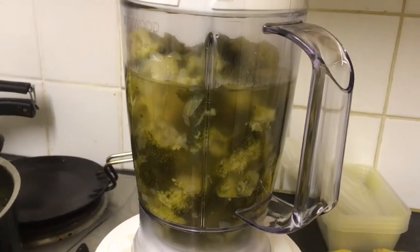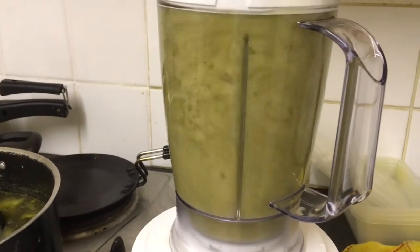Reduce the heat, cover, and simmer for 15 minutes or until the broccoli is tender — I gave it 20 just to be safe. The final step is to blend until smooth and season with salt and pepper. I actually added the salt and pepper first and then blended, because I find it more even that way. This blender is quite new, so I waited until the soup was pretty much fully cool before blending. It sat for quite a long time but I don't think it affected it — it was fine.